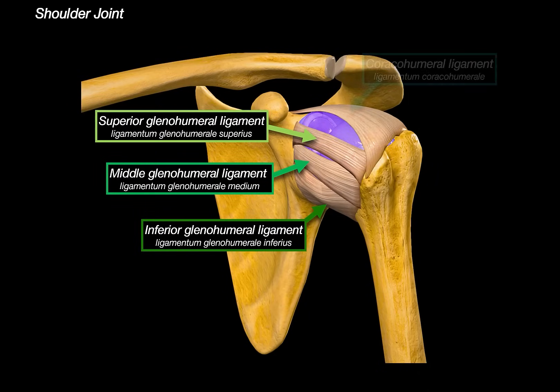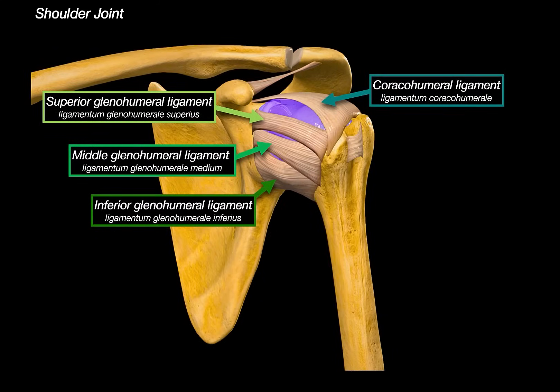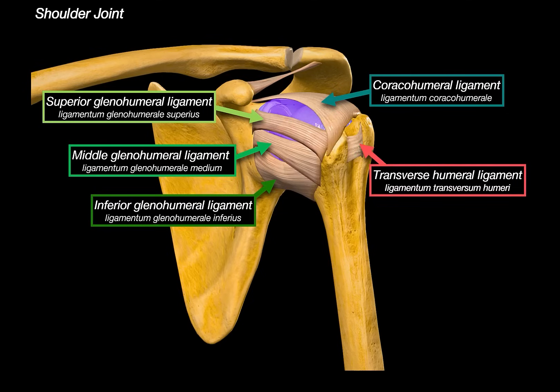Next, we add the coracohumeral ligament. This originates from the lateral border of the coracoid process and blends with the superior capsule and supraspinatus tendon, providing superior stability and limiting external rotation. We also have the transverse humeral ligament, which goes over the intertubercular groove of the humerus and holds the long head of the biceps tendon in place as it exits the joint capsule. Without it, the tendon could dislocate medially — rare, but it does happen.